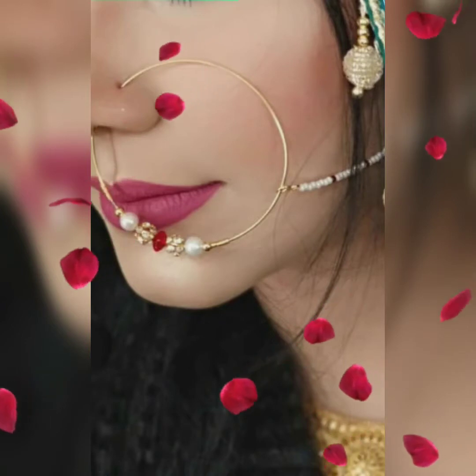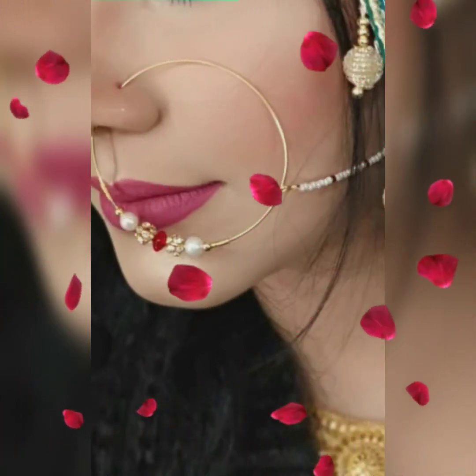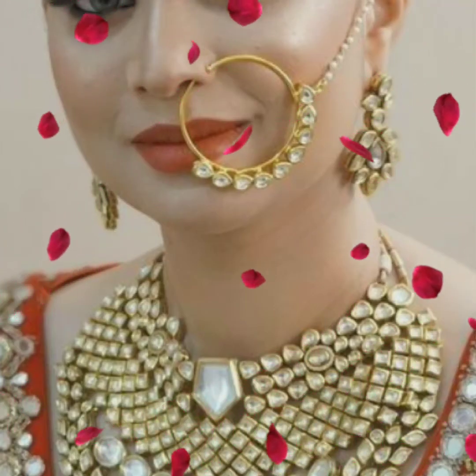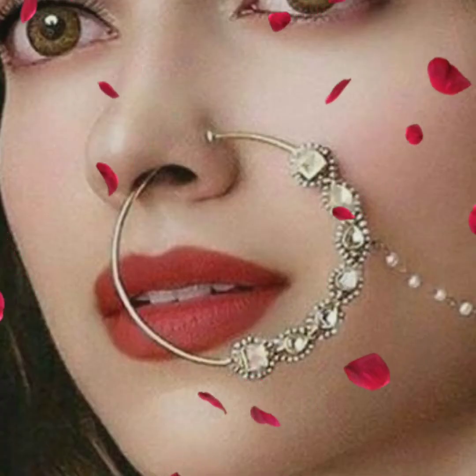Sweet viewers and subscribers, please watch this video as it is useful and helpful. Welcome viewers — I am going to show you a very nice and beautiful nose stud and nose ring design collection.